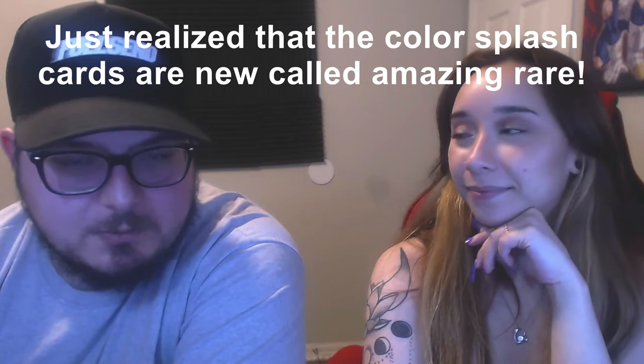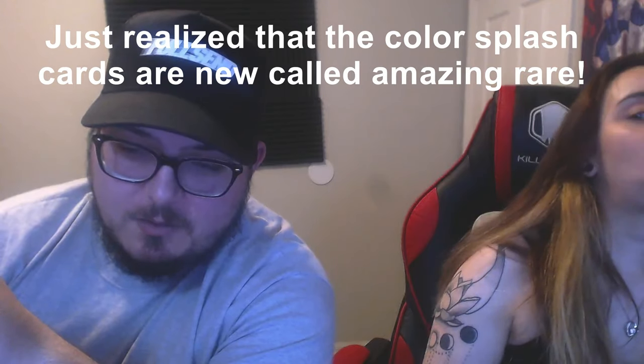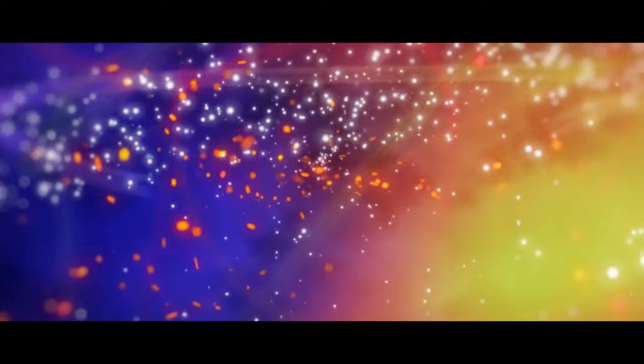So I think tomorrow we'll do another video with the rest of the Vivid Voltage boosters. And then the video after that will probably be the Vivid Voltage Elite Trainer Box. And last, we'll probably do that Crimson Invasion one just to see what comes out of it. If you guys like the video, make sure to leave a like, smash that like button, don't forget to subscribe, hit that notification bell. We're YouTubers now! Anyways, thanks for stopping by, and we'll see you later.